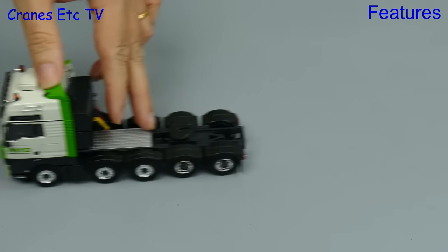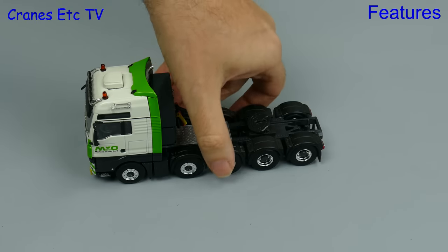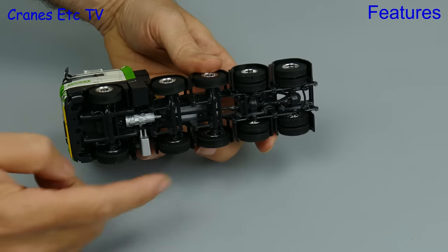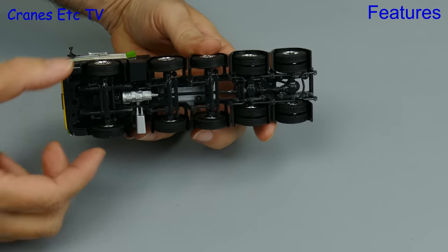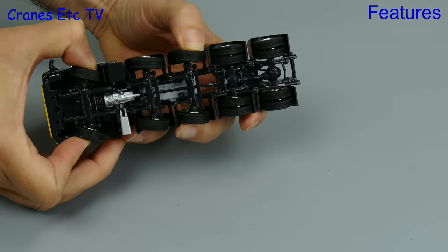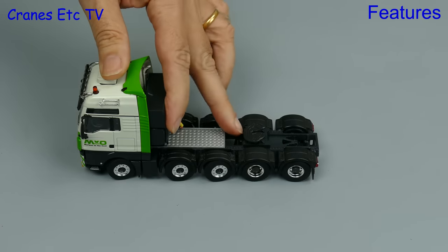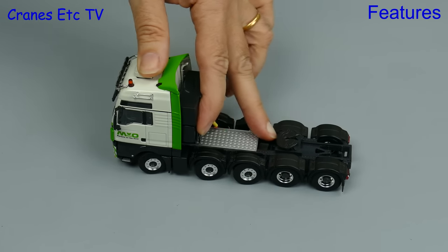Once again we find ourselves out on the test track, and the big MAN rolls along well enough in a straight line. Let's take an Ant's Eye view of the underneath, and all of the wheels spin easily enough with the rear ones mounted on common axles. There is linked steering on axles 1, 2 and 3, but the range of movement is very small. However you can set it a little bit, and as we always say something is better than nothing.